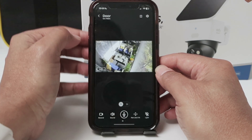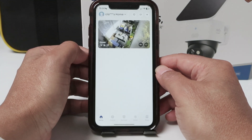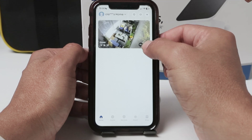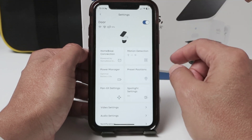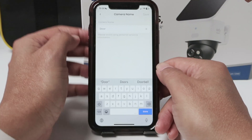Let me just come back to the main screen. You can also reach the menu by clicking here on the three dots in front. You can reach the menu that way, and again on General, you see the name here that you can change.